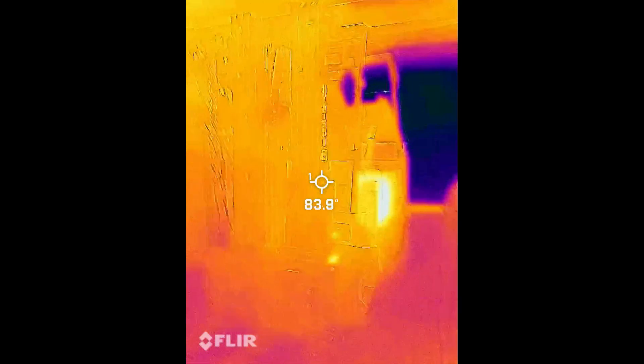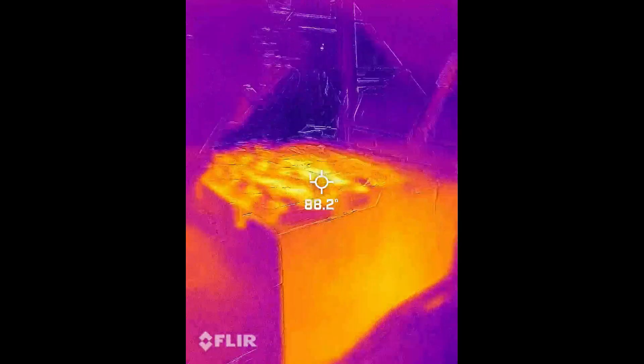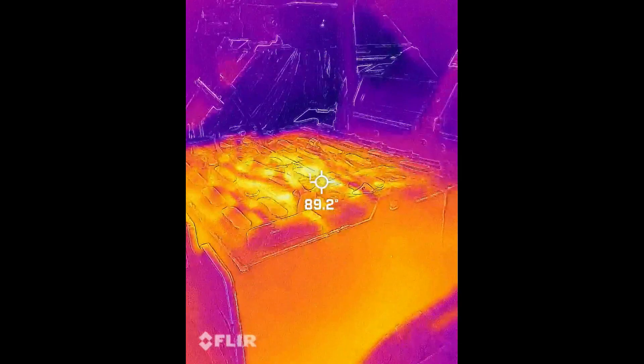Alright, so this is the forklift with the FLIR camera. Let me check out this battery — definitely got some hot spots of 90 degrees Fahrenheit.